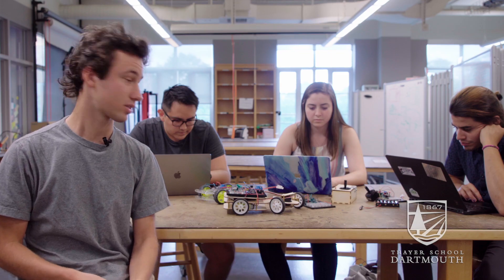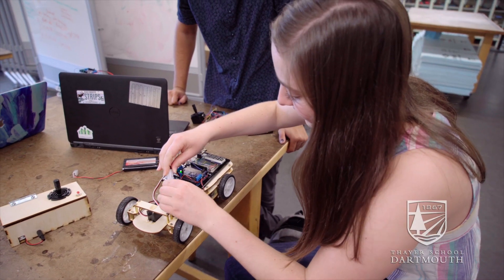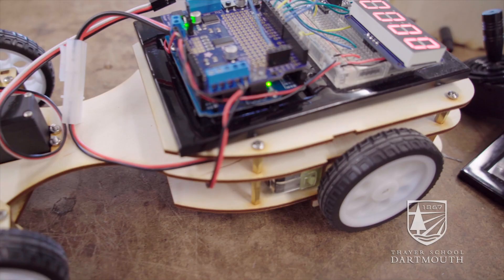This project is what brings it all together. Now that you've learned to use all these different components, you combine them into one big project. Just on this car there's a radio receiver, a rotary encoder for the speedometer, a display, and motors — bringing all these aspects you learned about separately together into a final product.